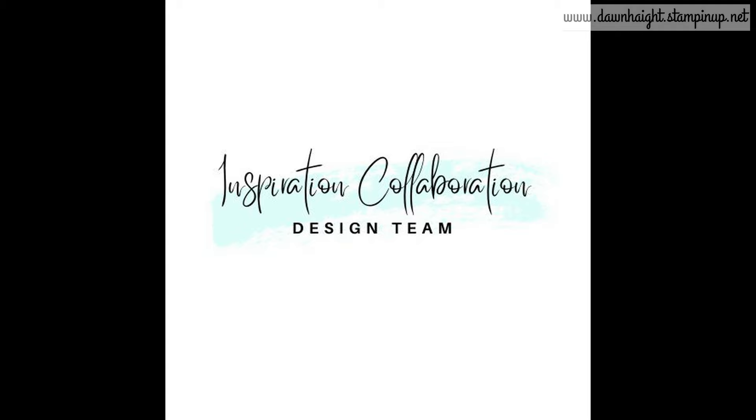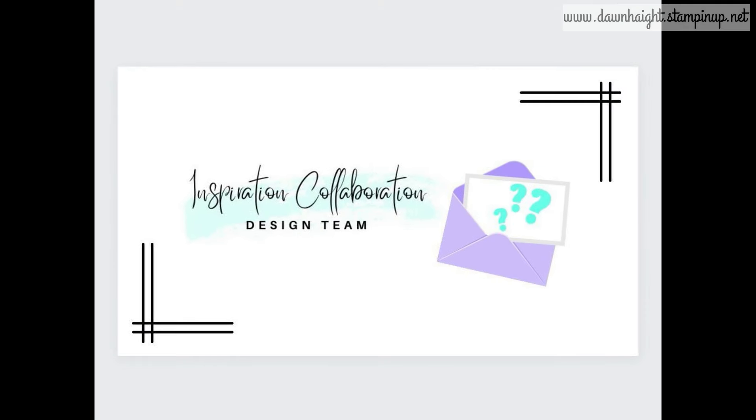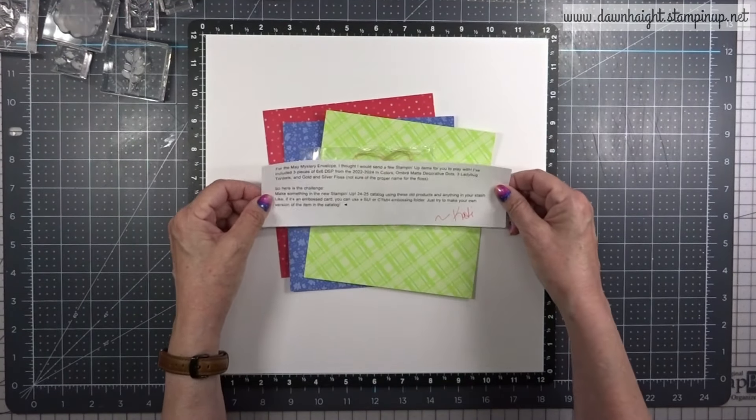Hey everyone, this is Dawn. Welcome back to my YouTube channel and welcome to the new Inspiration Collaboration Design Team Mystery Envelope.